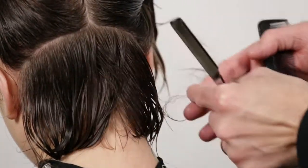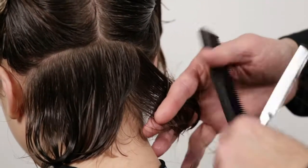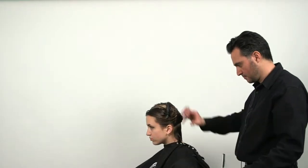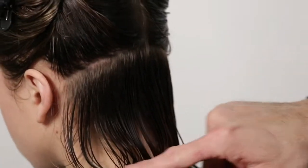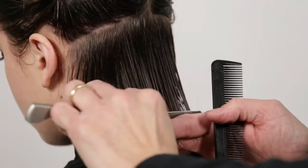We go from the center out, and the center out. As you can see, we have a very severe line at the bottom.